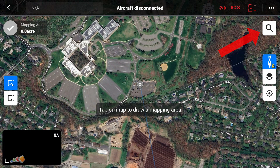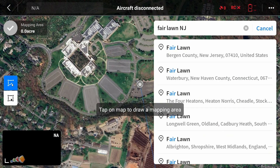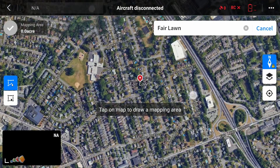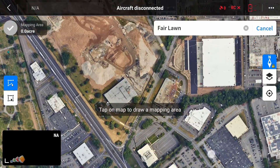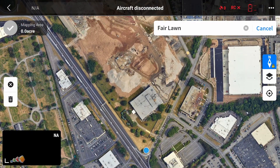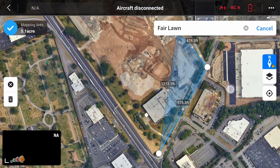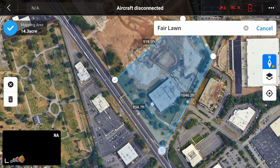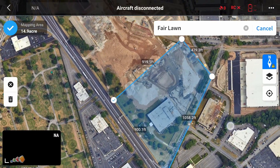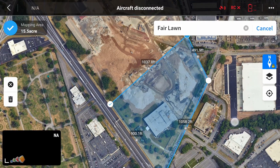You can search for the address of the location you want to find by selecting the spyglass icon at the top right. You can also just move the map with your finger and pinch to zoom into the area of interest. Once you've found the area you're interested in, tap on the screen to place markers around the perimeter of the area you want to map.